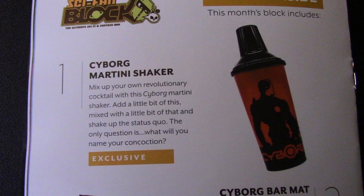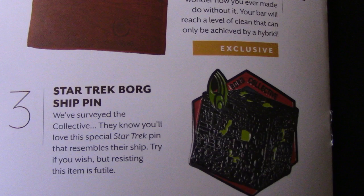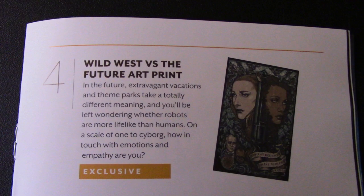That one's really, really cool. Next, we had the Cyborg Bar Mat — it's kind of faded out a little bit in the picture. Next, we have the Star Trek Borg Ship Pin on the bottom, which looks really nice. Then we have the Wild West vs. the Future Art Print, which was the art print we saw — another exclusive.